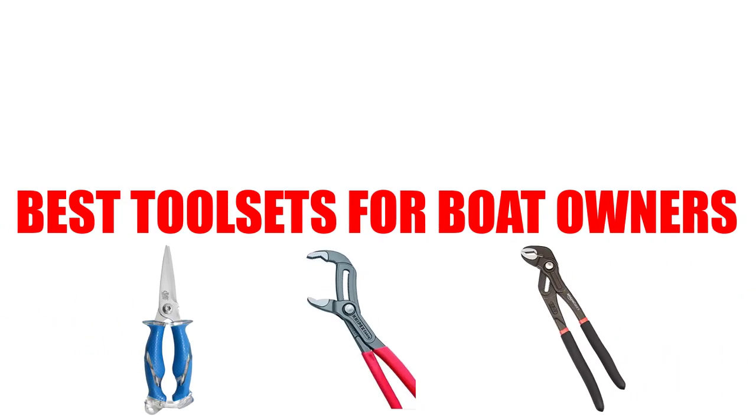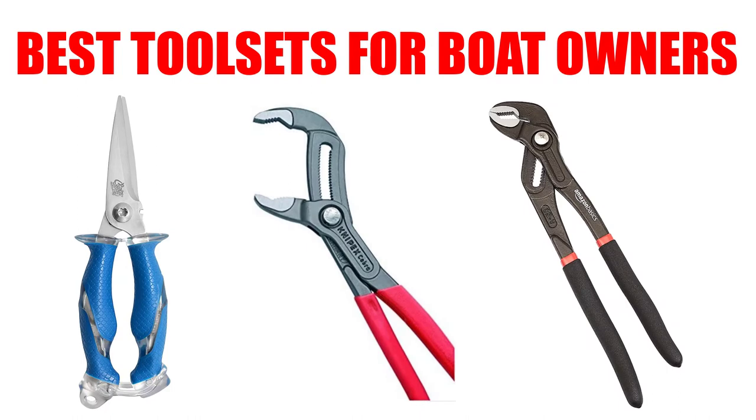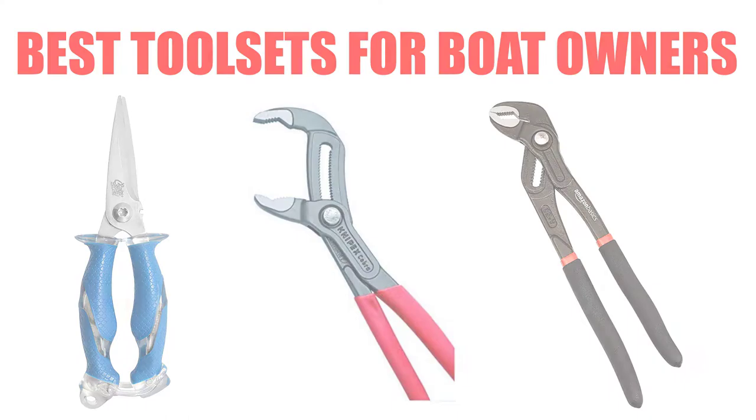Are you looking for the best tool sets for boat owners? In this video, we will break down the top 4 tool sets for boat owners on the market. We have included links in the description for each product mentioned, so make sure you check those out to see which one is in your budget range.